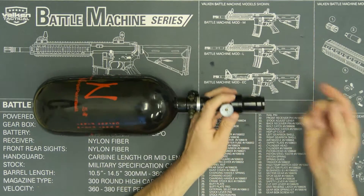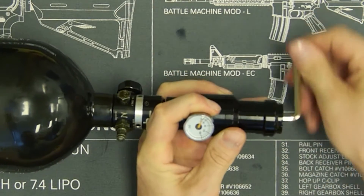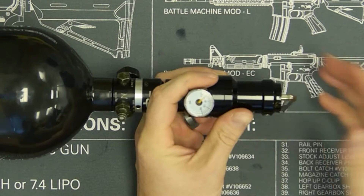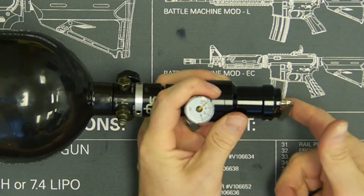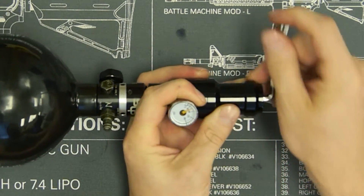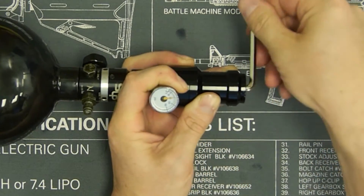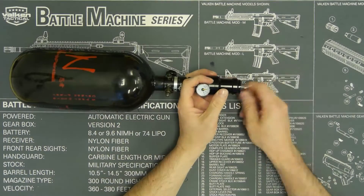The first thing we're going to do is when you're at the chrono station, you will adjust your velocity. You will turn counterclockwise if it's at zero, or if your pressure is too high you can go counterclockwise, but in this case we'll go clockwise. I know that my V12 shoots 1.5 joules at 80 psi, so I'm just going to turn clockwise until the needle on my gauge is at 80 psi.